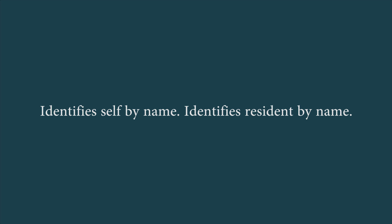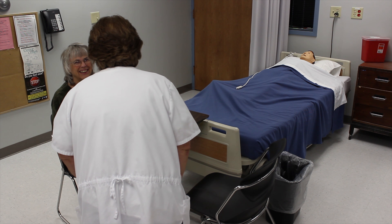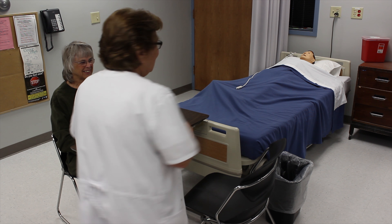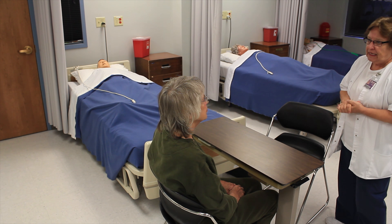Identifies self by name, identifies the resident by name, washes hands, explains the procedure to the resident speaking clearly, slowly, and directly, maintains face-to-face contact whenever possible.